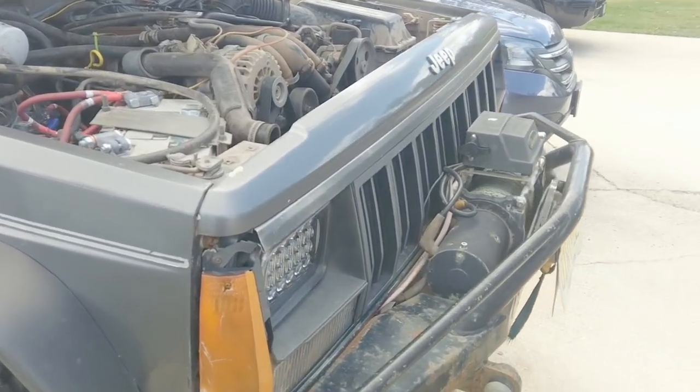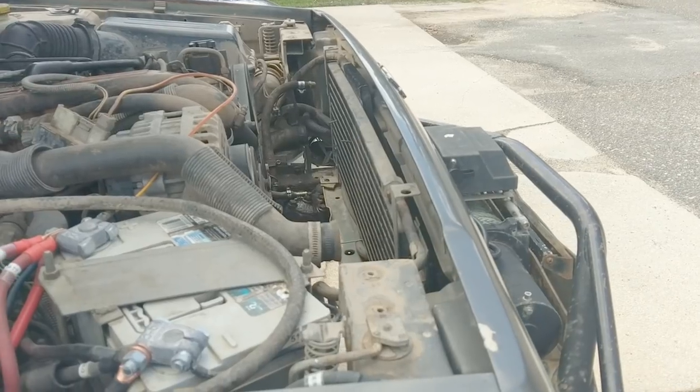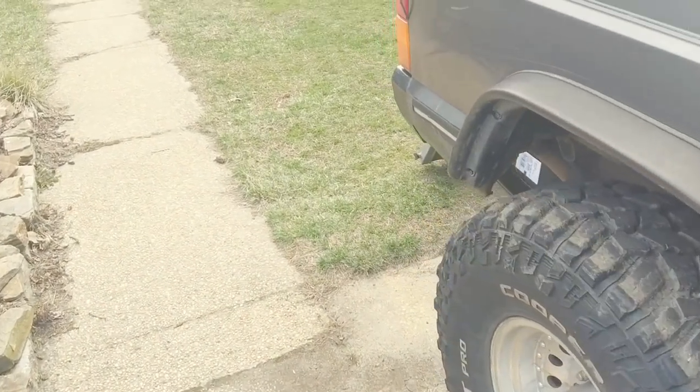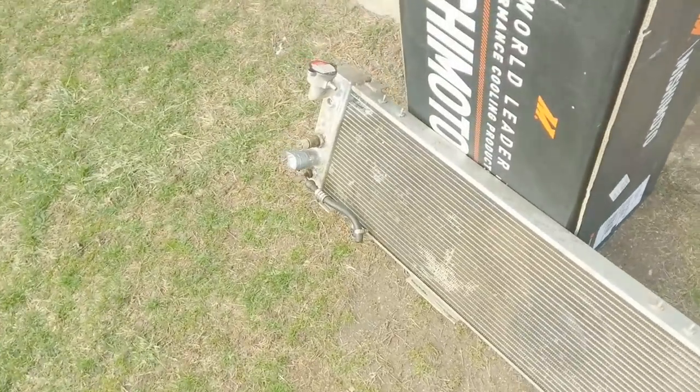So in case this thing doesn't have an opening — I found out my radiator was leaking, tried to fix it and made it probably a lot worse. So needless to say, if you want a video on seeing how not to braze an aluminum radiator back together, then hey, I'll have a video on that.